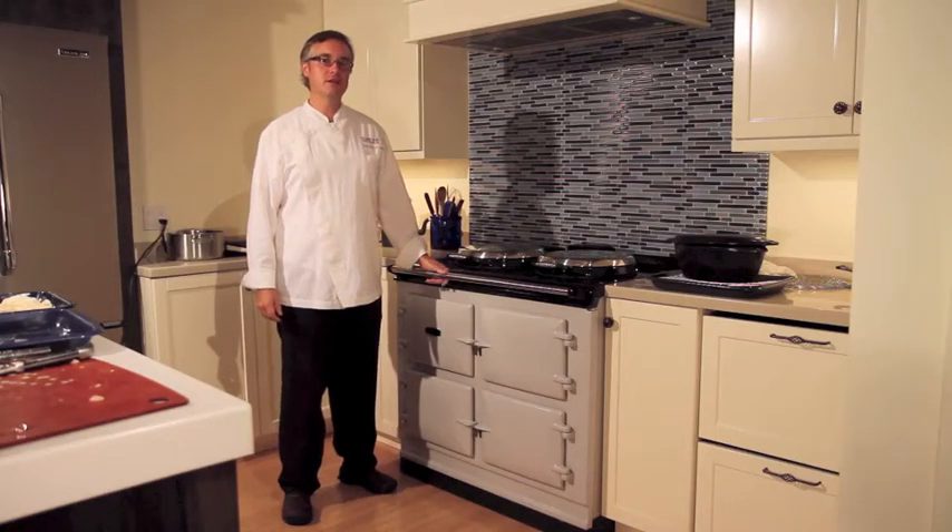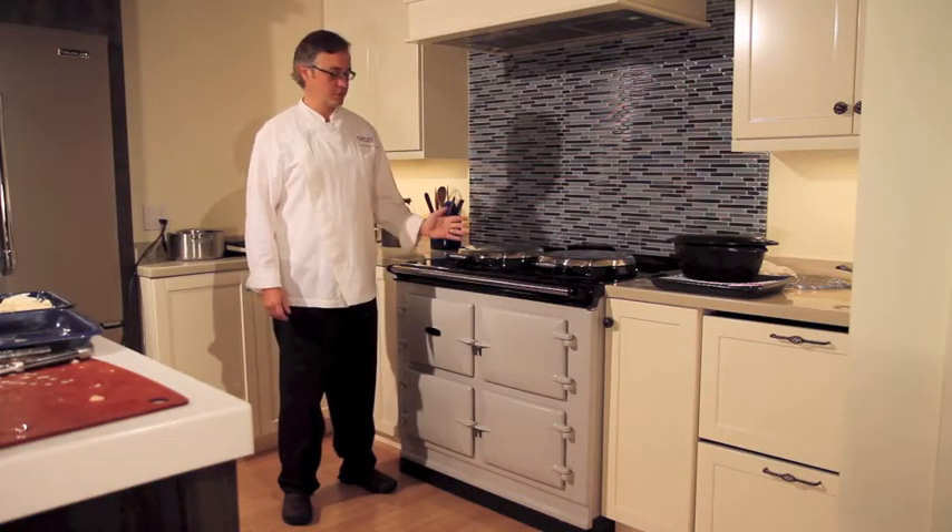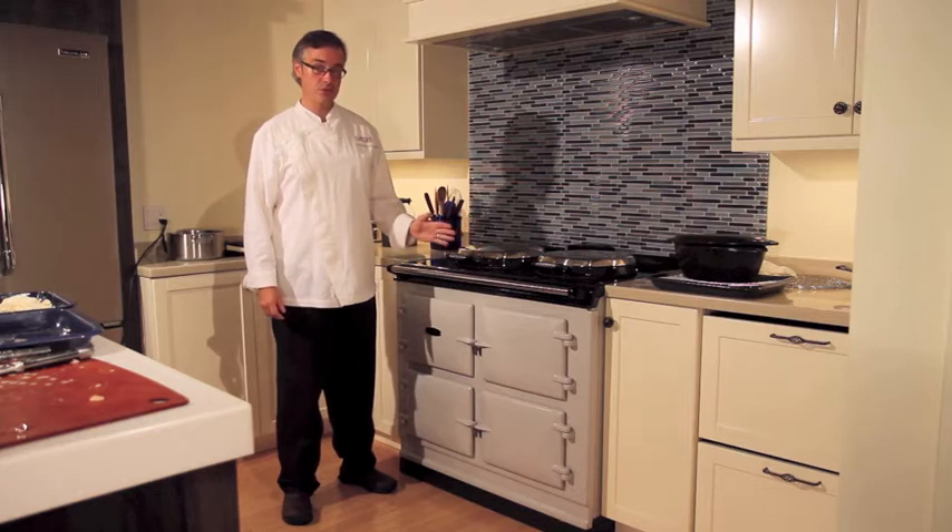Hi, I'm Chef Kirk von Kahl. We're here at Yale Appliance and Lighting in Boston for a look at AGA's new Total Control range.